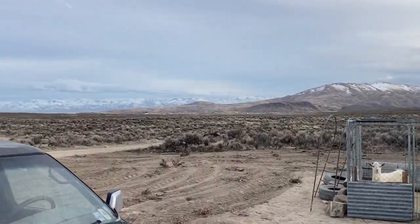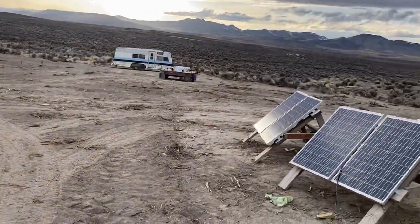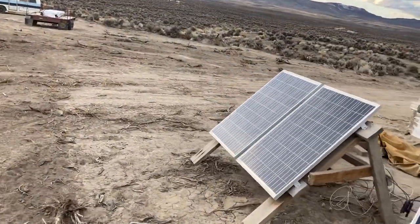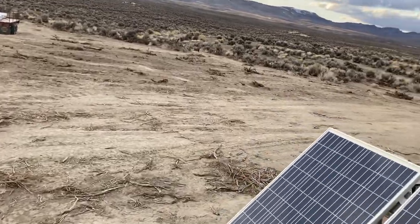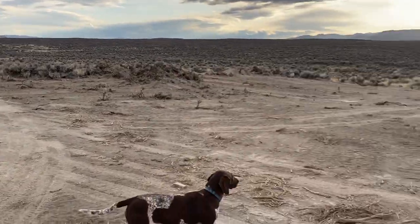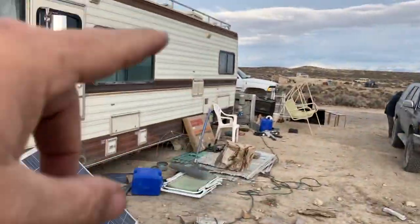That's cool for us because we're right at that cusp — we're at like 5500 to 5600 feet. Depending on where on our property you are, we'll get snow down there and sometimes we won't get any, but this little hill right behind us will.